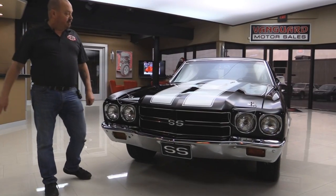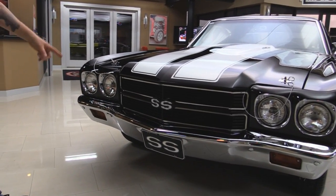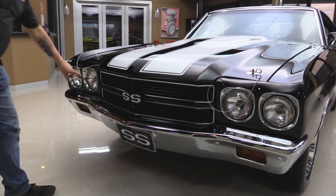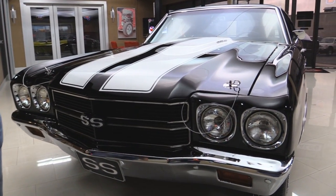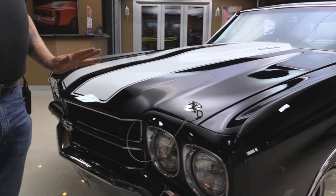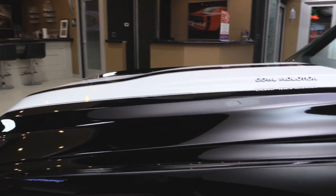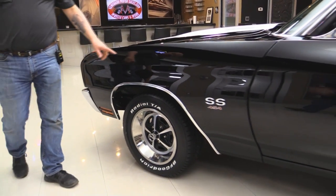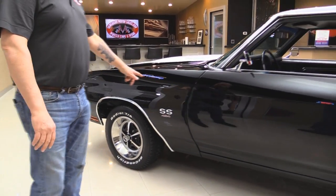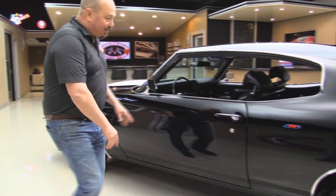Check out this beautiful black car. The chrome looks phenomenal. The front bumper looks brand new. The bezels on the headlights look brand new. The white stripes really set off the black paint job. You guys that know these cars know if you're gonna paint one black you better be a good body man, and this baby is straight as an arrow. Look at these reflections — you can't hardly tell what's real and what's Memorex. It looks fantastic.